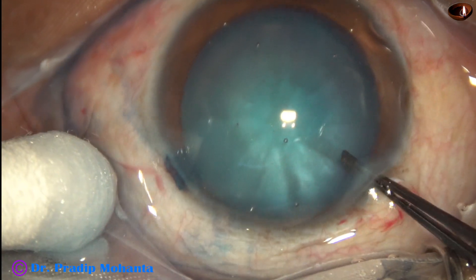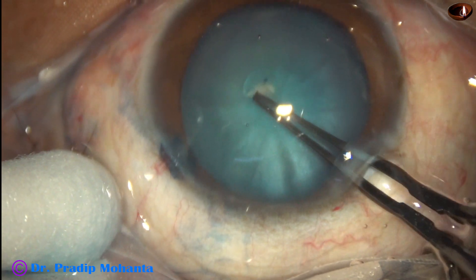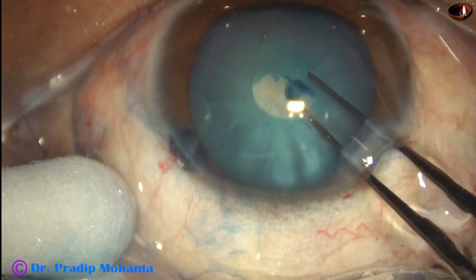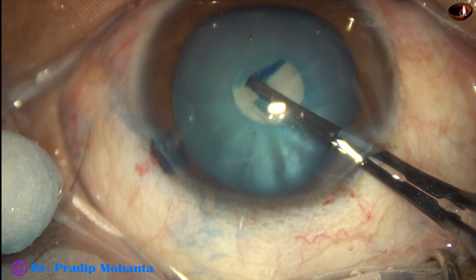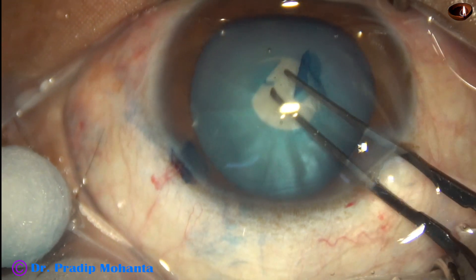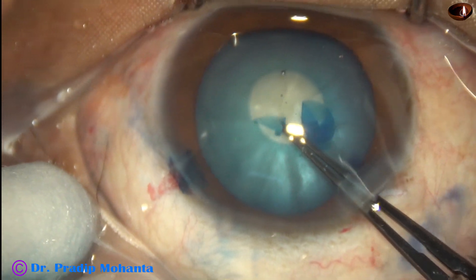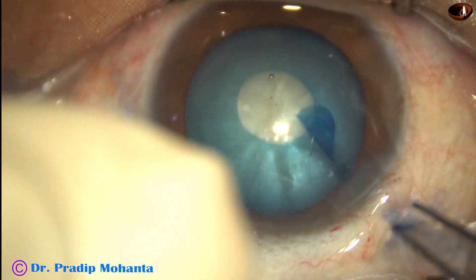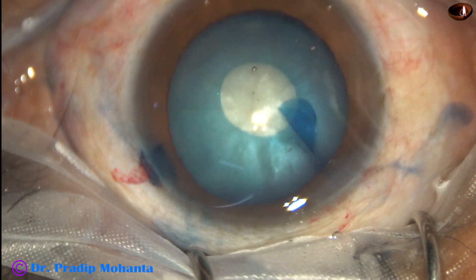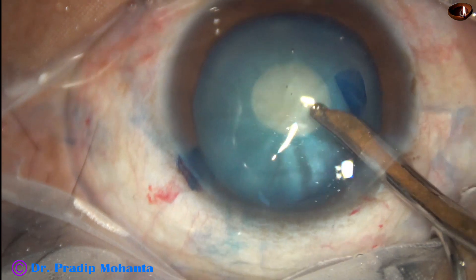Why utrata forceps? Because as soon as we puncture, the flap may tend to go to the periphery. So we can easily catch swiftly the tag and we may be able to retrieve the rhexis — retrieve the runaway.